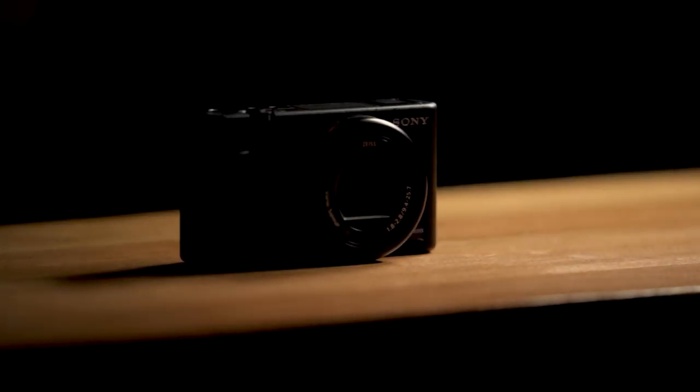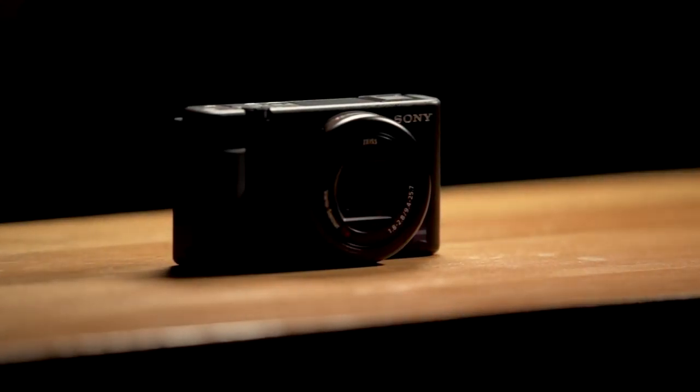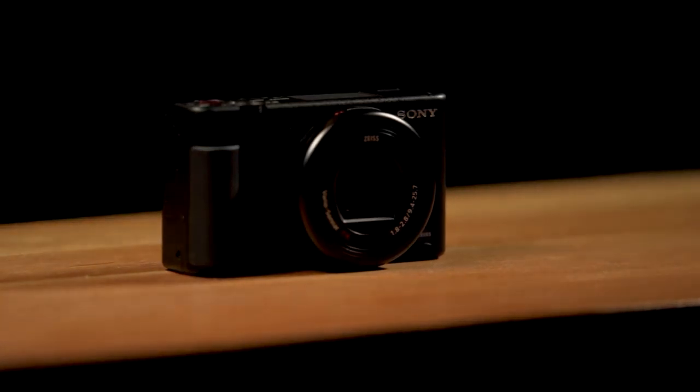It features a flip-out touchscreen, and one of the cool things about this is that it can actually flip completely opposite so that when you're putting it away, you can protect the screen and make sure it doesn't get damaged. This camera also comes with an NP-BX1 battery that takes about an hour and a half to charge and lasts for about two hours, which is about standard.